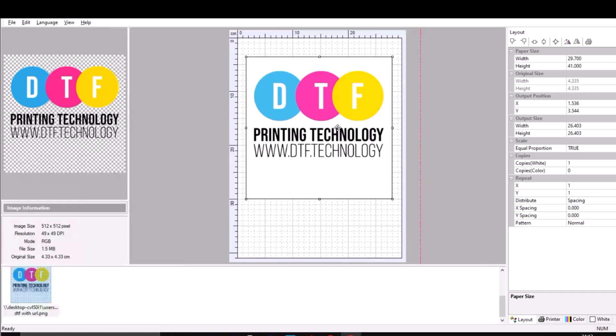Hello everyone, hope everyone has had a great Christmas. This is me recording a quick video to show typical AcroRip settings for Epson L1800 type printer as requested by a whole bunch of you.